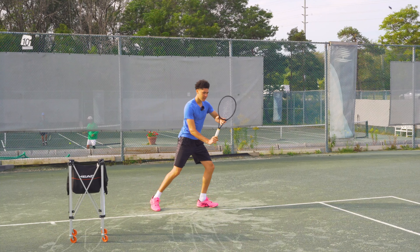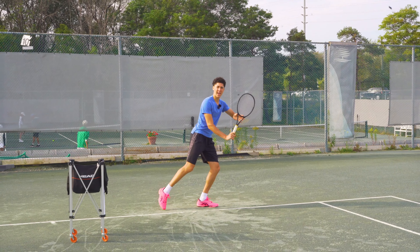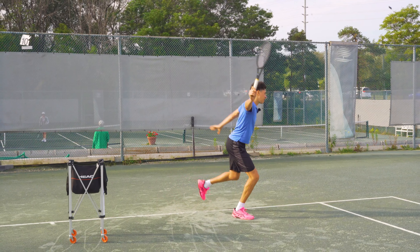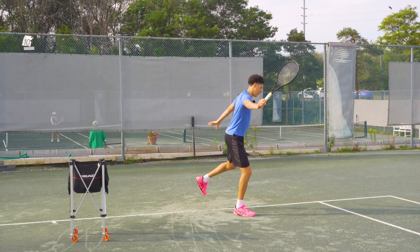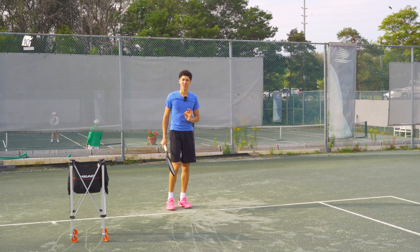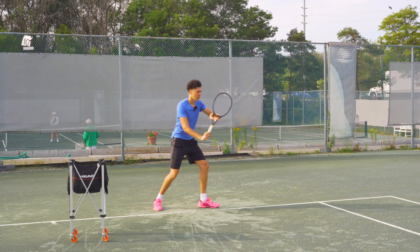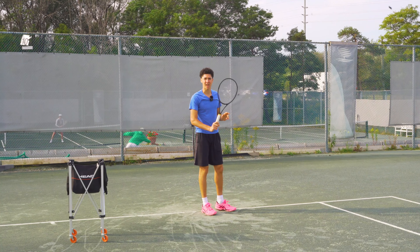We're going to shift the weight to the outside leg, delay the step by tapping the toe and dragging it, and when we go we explode — we hit while we're in the air and land on our front foot. On both the one-handed and two-handed backhand we also stay sideways. On the one-handed backhand we're going to spread the wings and make sure that we keep the wrist up the entire time.